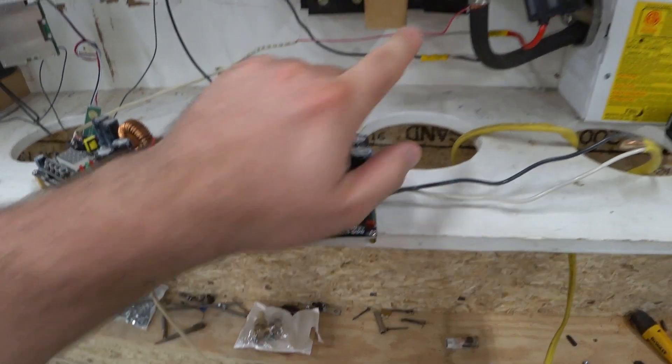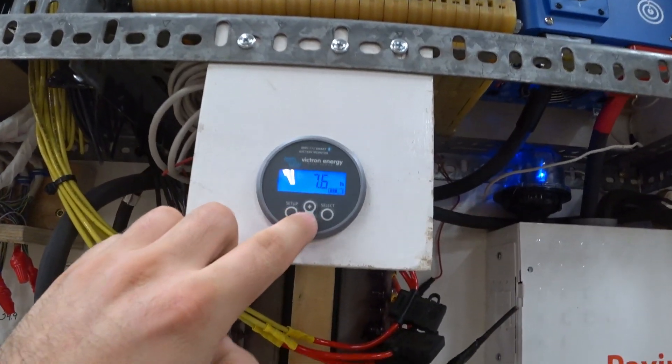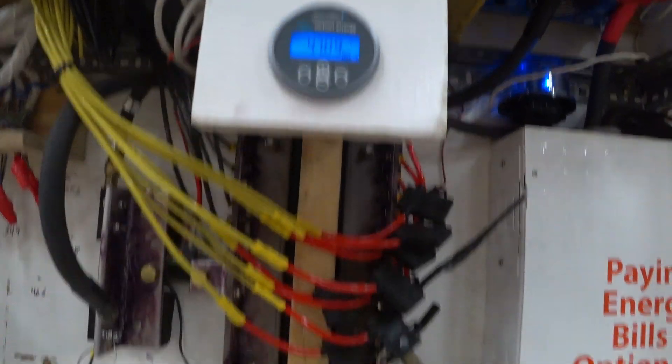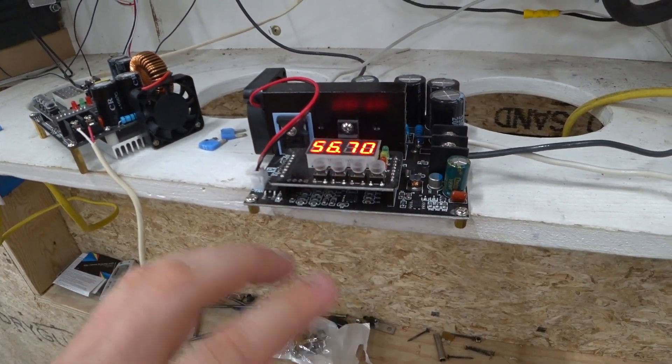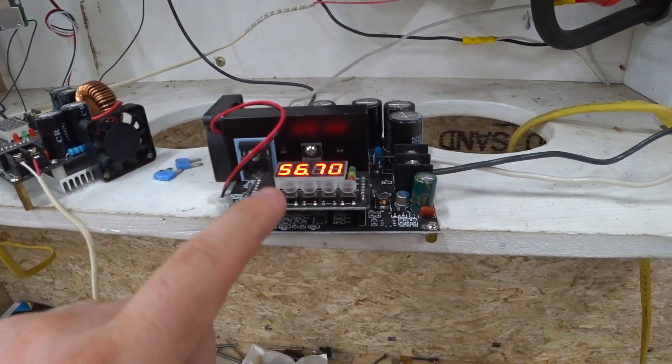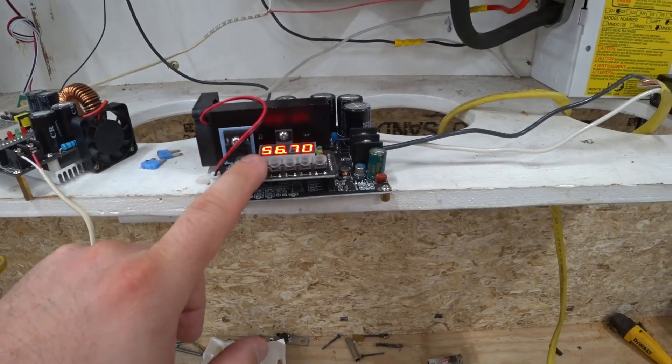This here is the boost converter. It's drawing power from my battery bank, which is currently sitting at 47 volts, and it's been boosting it up to 56.7 volts. Now it stopped sending current because it got it to exactly 56.7 volts, according to this device.